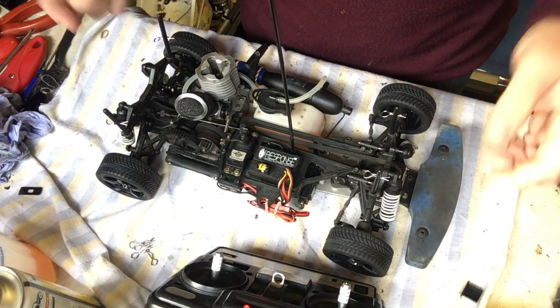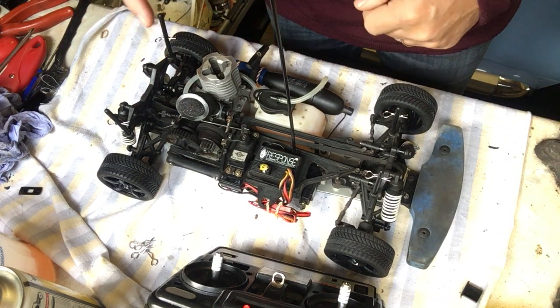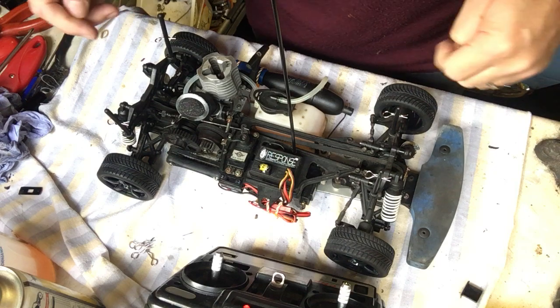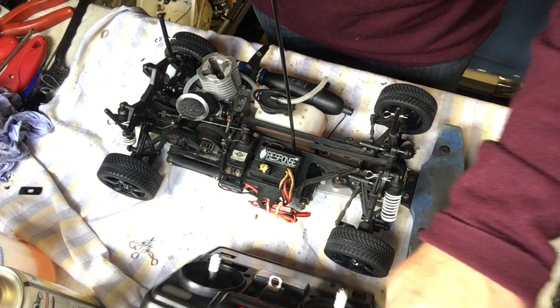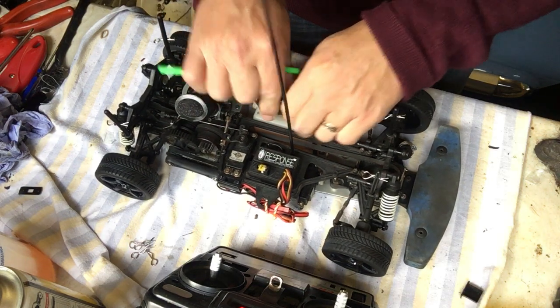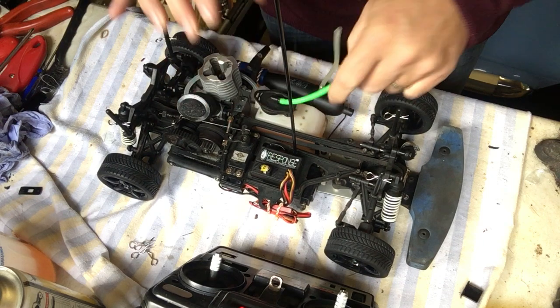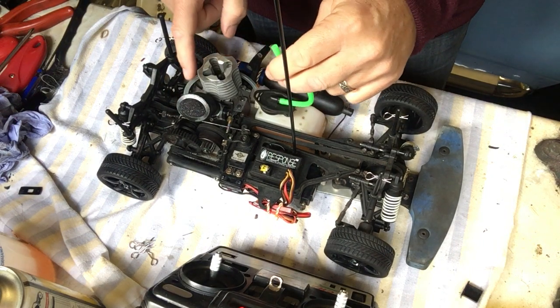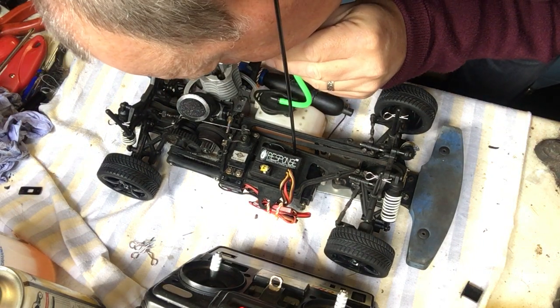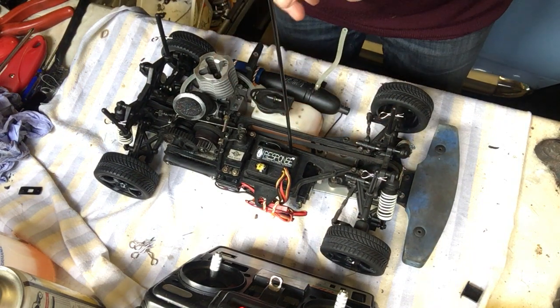The next thing we're going to do is push some fuel through the pipe into the carburetor. The way I tend to do that is by using a separate piece of pipe. I'm going to connect it to the top of the fuel tank and just blow through to pump some fuel through the pipe. That puts a little bit of fuel into the carburetor ready to start.